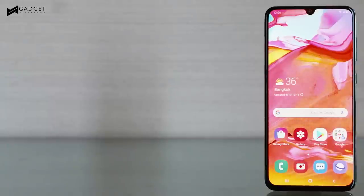Samsung is really stepping up its A-Series smartphones, and the A70 is a perfect example of the brand's efforts to deliver more premium features, great performance, and very capable cameras to more consumers.